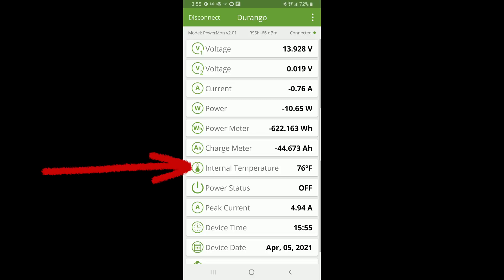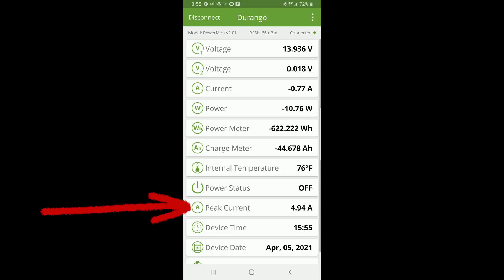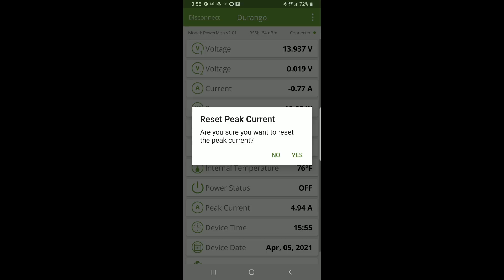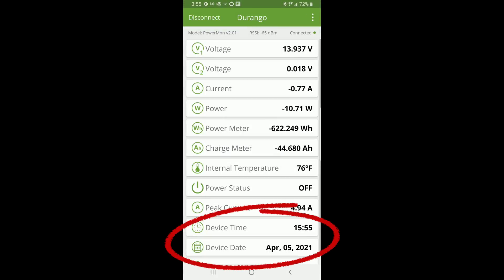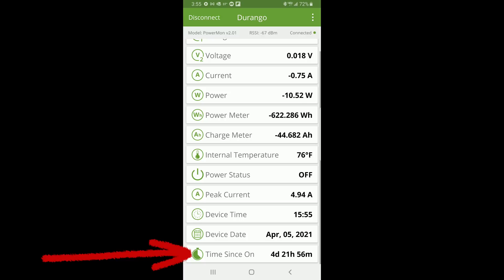The internal temperature of the battery bank is 76 degrees Fahrenheit. The next row is power status — that would be if we had a relay connected to the Power Mon, which we do not. If we did have one connected we would be able to remotely turn the relay on or off right from here. Our peak current level since we reset it was 4.94 amps. It picks up the device time and device date from your mobile device when you initially set this up, and will thereafter maintain its own date and time. It shows we've been using this Power Mon now for four days, 21 hours, and 56 minutes.